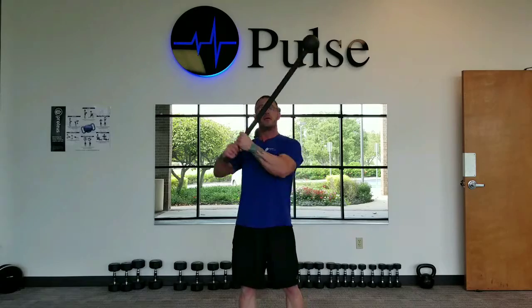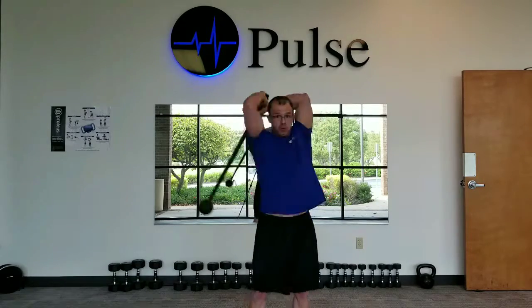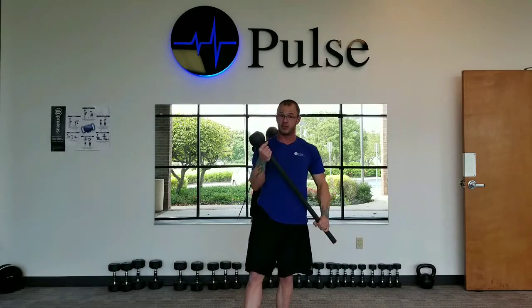Now, you see me pulling those elbows down real hard — that's the catch. That's where I'm actually doing work. Everything else you see happening there is basically free momentum as that thing travels around me. Pulling those elbows down to hit the waistline so you know you've completed a rep every time.